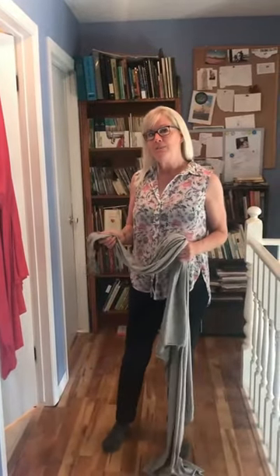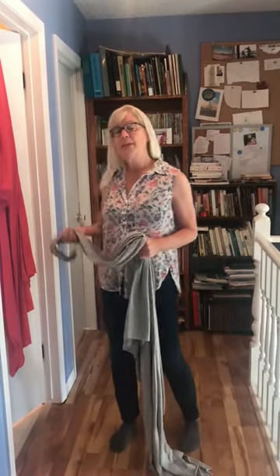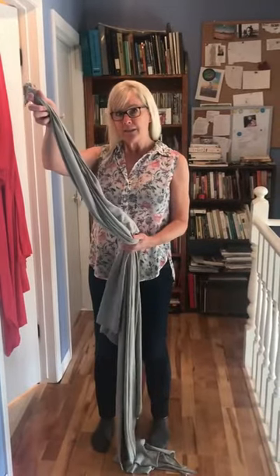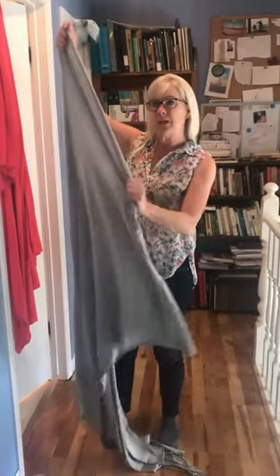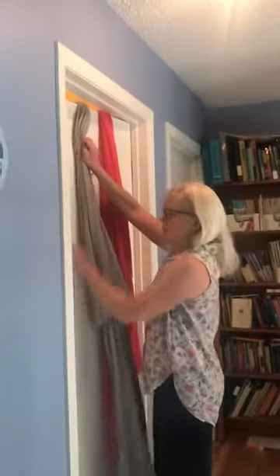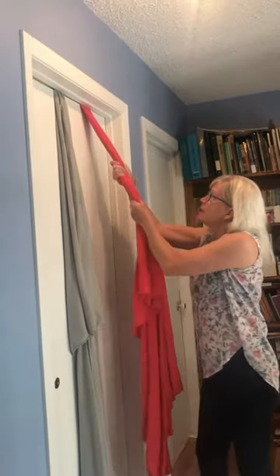I'm going to show you a really easy posture that you can use for labor. You can do it at home and then transfer it to the hospital. What you need is some bed linen, a rebozo, or stretchy t-shirt-like material. Put a knot in the top — you can use one or two — and drape it over a door. The important part is that the door closes towards you so the fabric with the knot gets caught and you're secure.